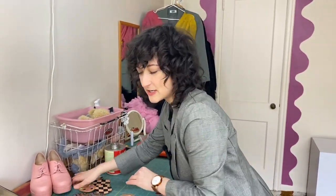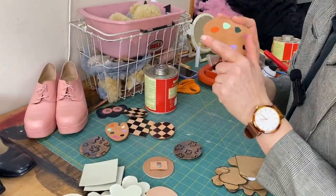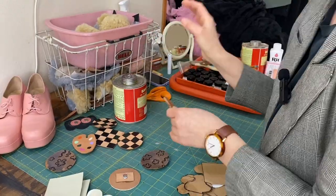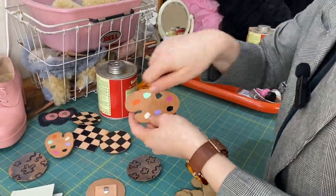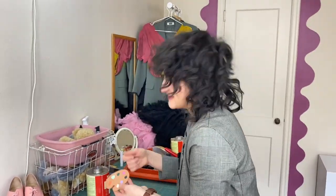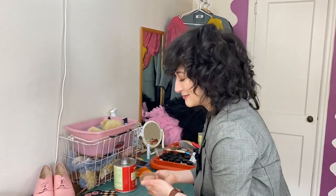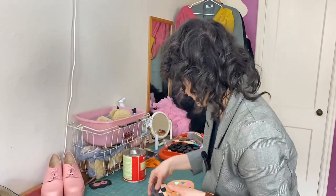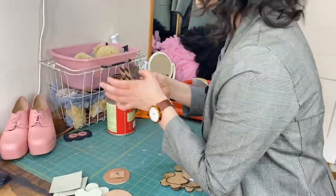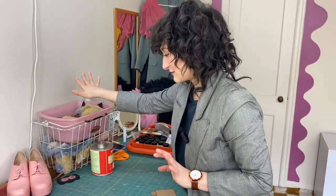I probably won't get into this today — it might be a future video — but you can also paint them various ways. Like this artist palette. I kind of want to do one where I give it to painters and they make it look authentic. We've got checks, little flowers and things. Option to paint if you want to get some leather paint, but that's for a future video. Today, let's just go into: what is a shoe clip? How do you make it? It's going to be shockingly easy.